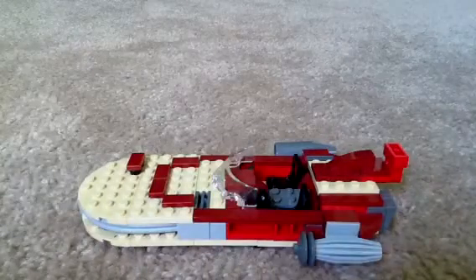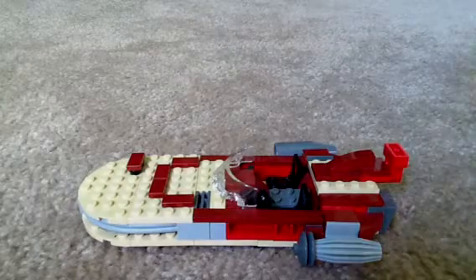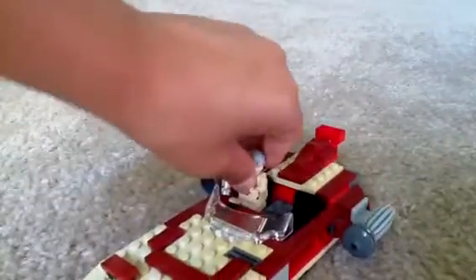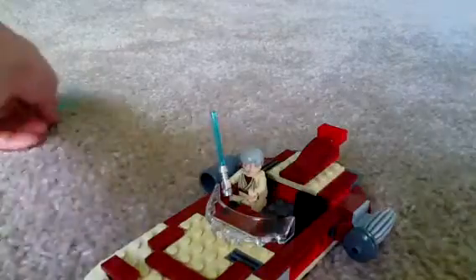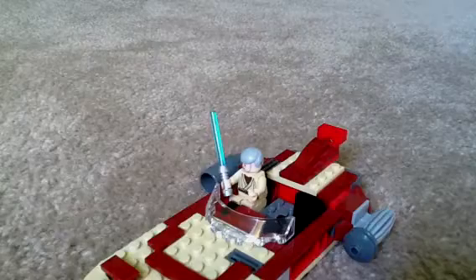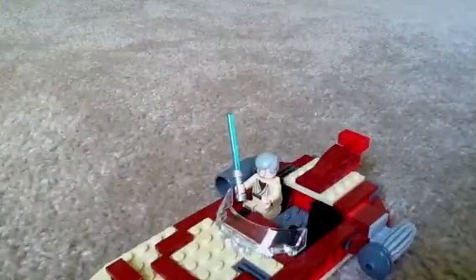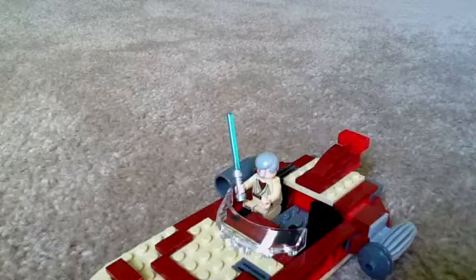You can sit Obi-Wan right over here — it says on the box he sits right here in the chair. And then Luke sits right here. There's a lot of red and tan pieces. Luke can sit next to him; he'll be driving.